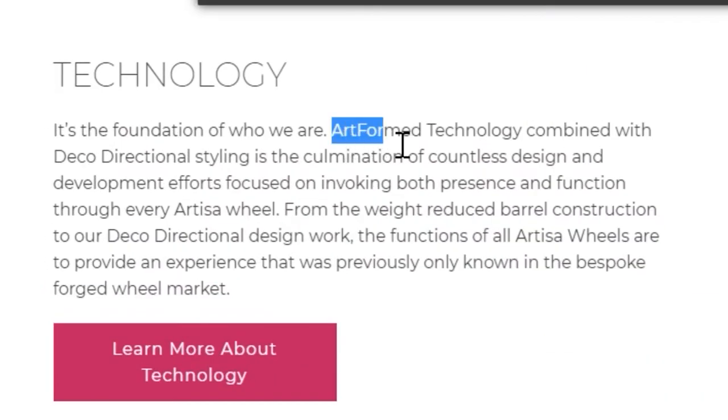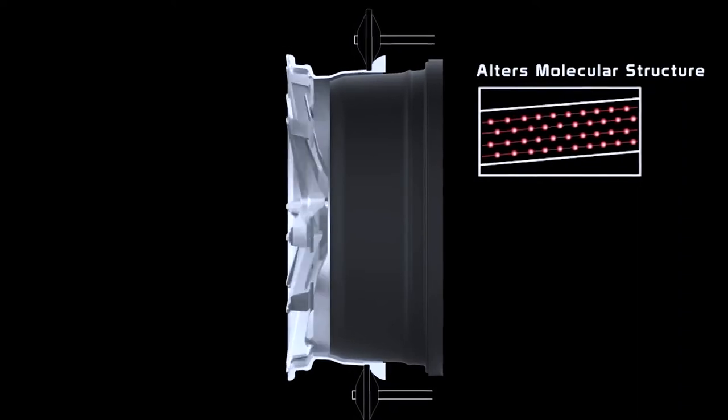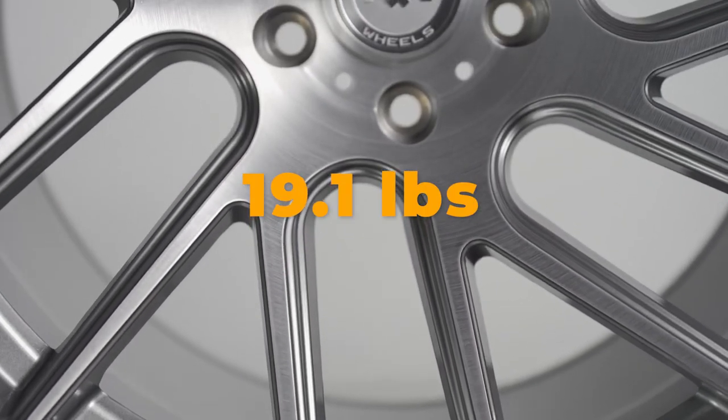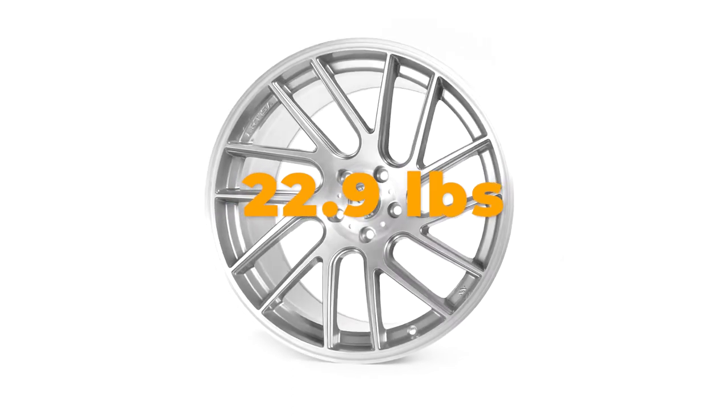Artisa achieves this weight through a process that they call Artform, which is where they take their A356 plus aluminum wheels and rotary forge them to make them as thin and as light as possible. And this process allows them to offer wheels that weigh as little as 19.1 pounds, with the heaviest wheel that they offer being just 22.9 pounds.